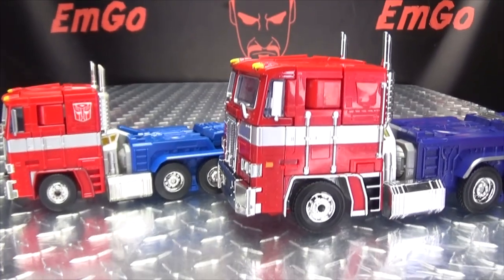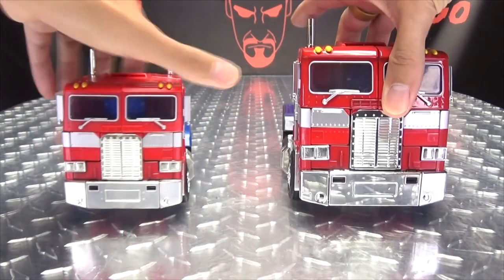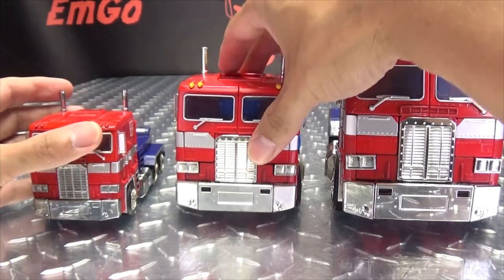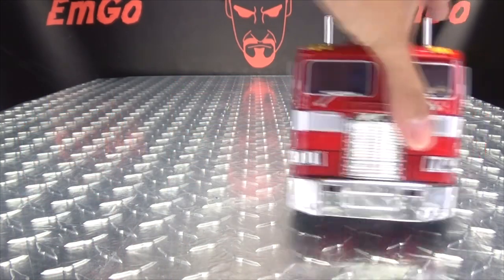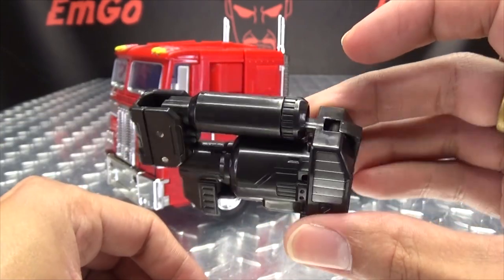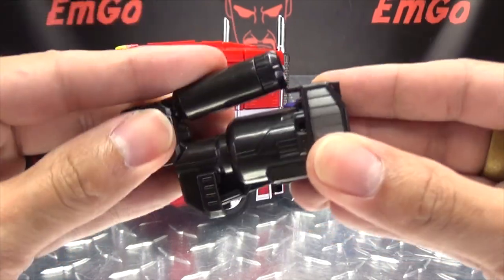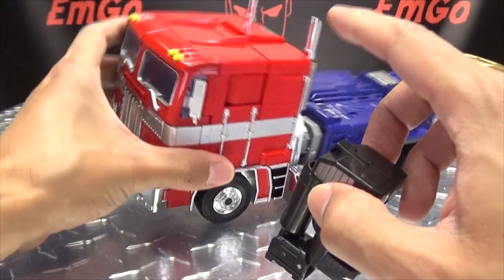Just so you can get a good look at the similarities and the differences. And just to go one step further, here they are with the Voyager-sized MP10 that I reviewed a long time ago - small, medium, large. Now as far as accessories go, you do get his blaster, which can fold up. You push this button in the back and it all unfolds nice and spring-loaded. Get a little bit of gunmetal gray in there - very G1-y, primey gun. This will store into vehicle mode, but there is an issue with it I'll get to later.